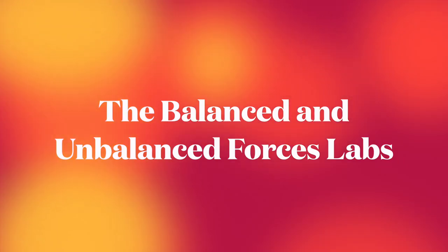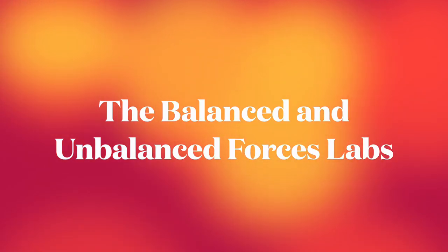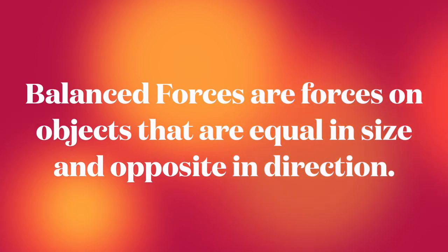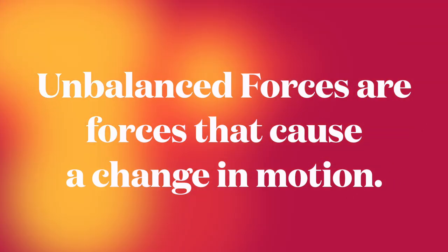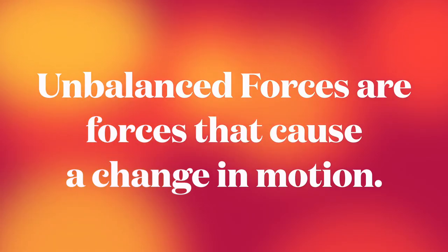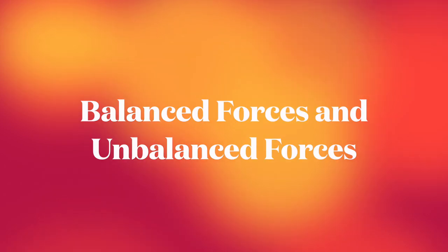Welcome to the Balanced and Unbalanced Forces Labs. As we've been studying forces, we notice that balanced forces are forces on an object that are equal in size and opposite in direction. They cancel each other out. And when forces are no longer balanced, they are unbalanced and that will cause a change in motion. A force must also overcome the force of friction before an object will move. We're going to explore today with some different labs, balanced and unbalanced forces.